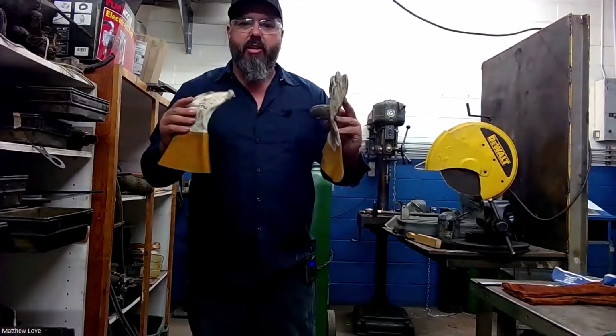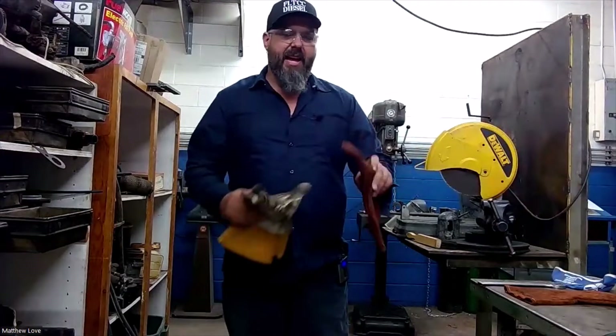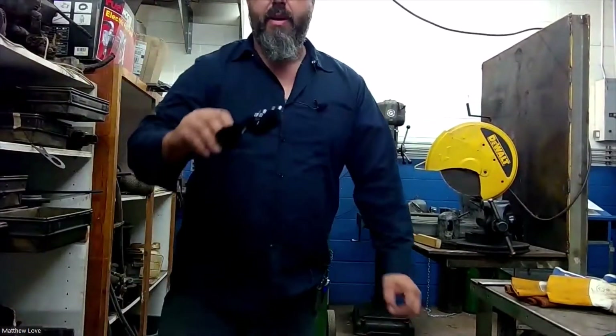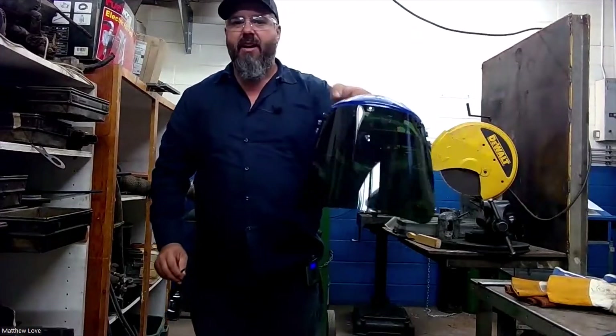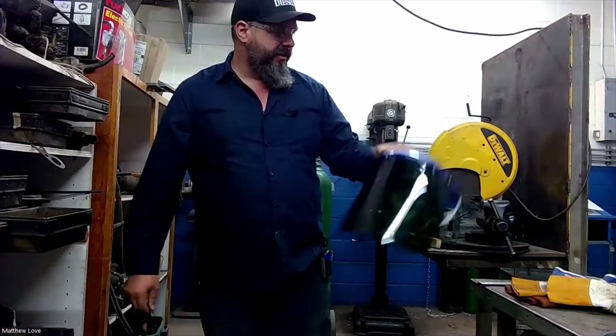I'm just going to be using lighter gloves today. I don't need my big heavy ones because I'm not going to be that close to the heat, like I am when I'm cutting. I'm also just going to be using my little tinted glasses here — these are shade five glasses. I do have a face shield standing by just in case it starts spitting and sputtering, but I should be fine with the glasses for today.